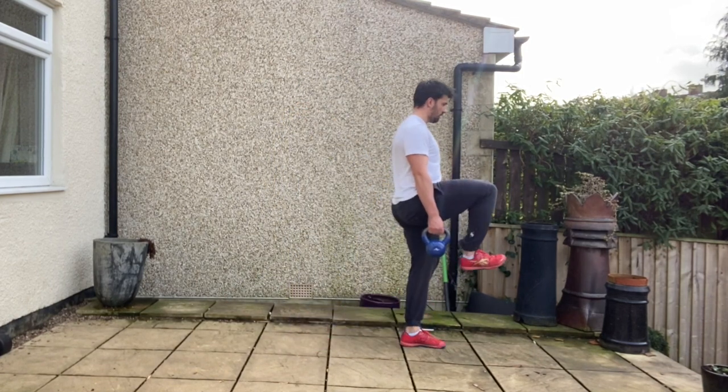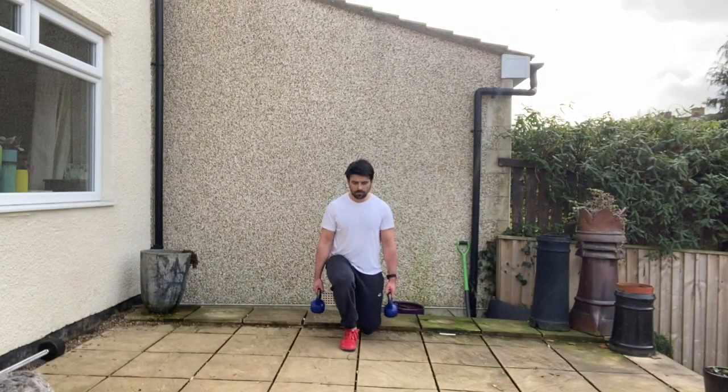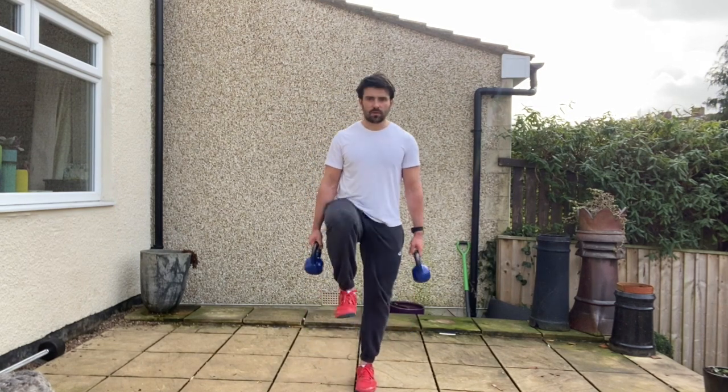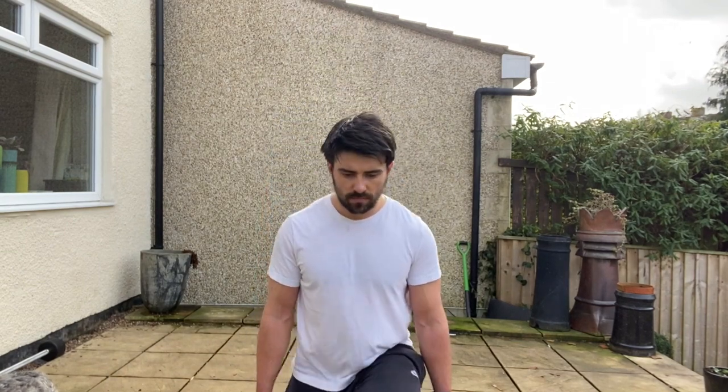From there you're going to step forward into that walking lunge position, 90-90 with the front shinbone slightly flexed, nice tripod position with the foot. You're then going to drive through, bring that knee through into that high support position with the knee flexed, and then continuously move forward, stepping forward with the other leg into that dumbbell walking lunge.